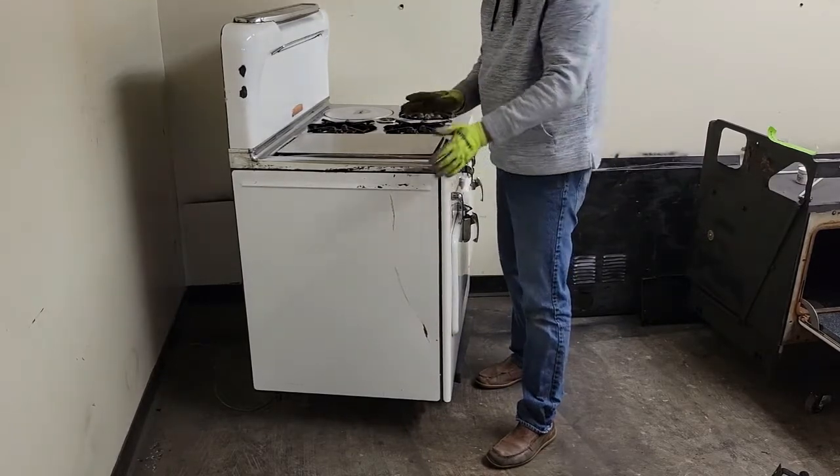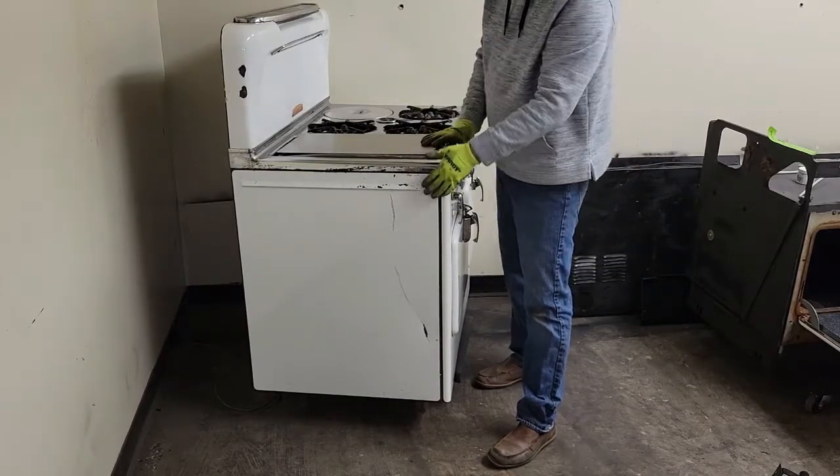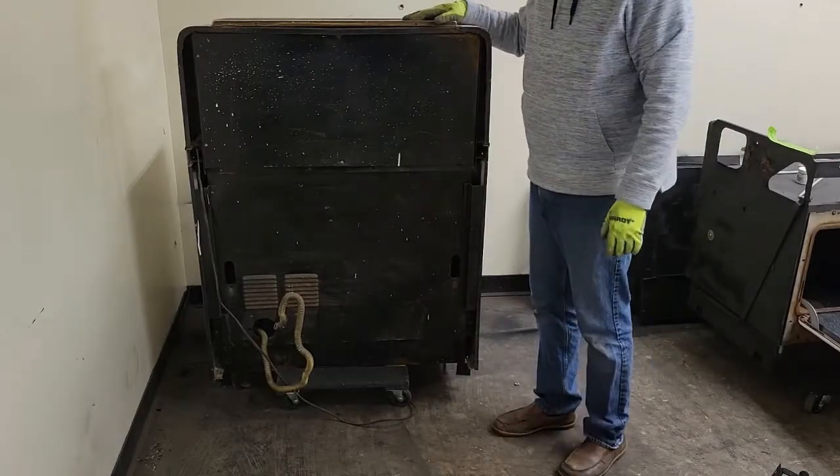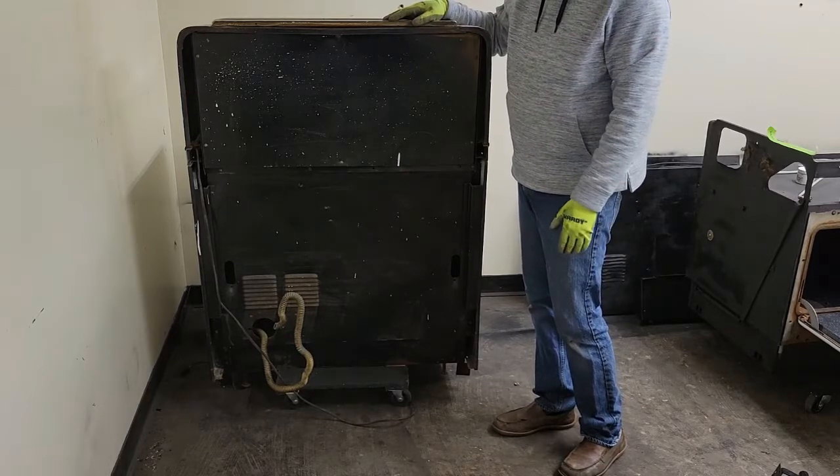Now, if this is being installed up against the wall on the left-hand side, no big deal — nothing to worry about. And of course, if you're able to look on the back — obviously I have mine on a dolly — you want to take a look there too.